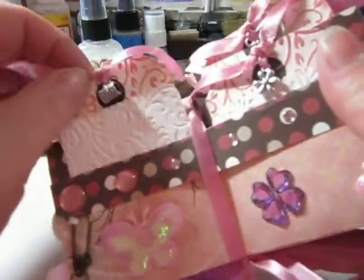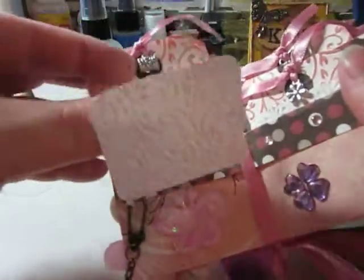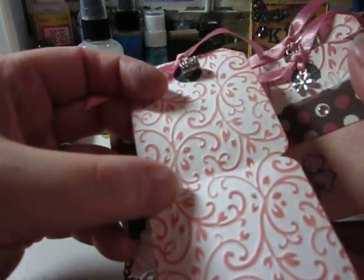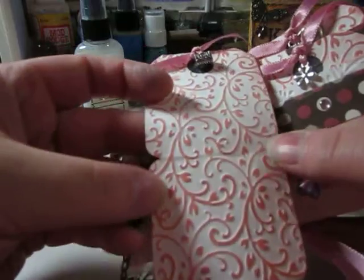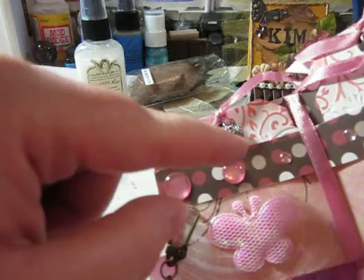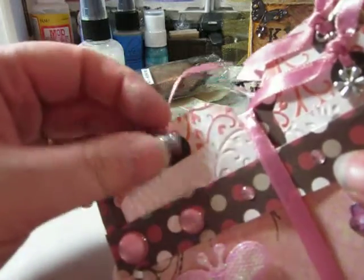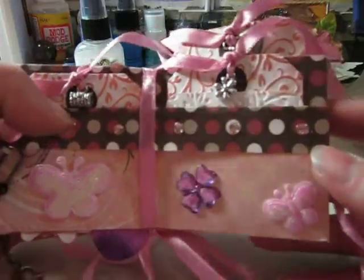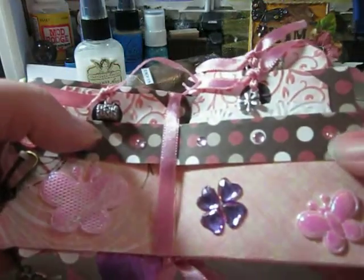Each pocket has a tag, and they've been all embossed and inked on the top. That's a really nice embossing folder — I don't think I have that one. And they all have charms at the top. It's amazing, that's so sweet. Turned out really nice. And there's bling up here as well — these dew drop things.